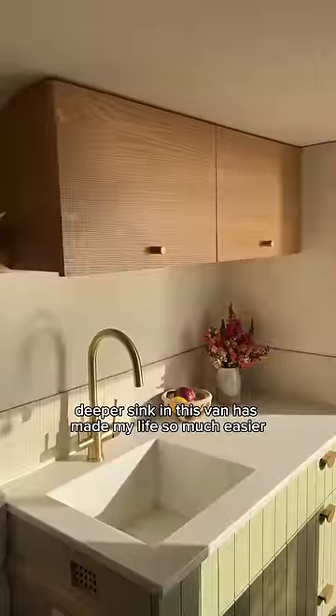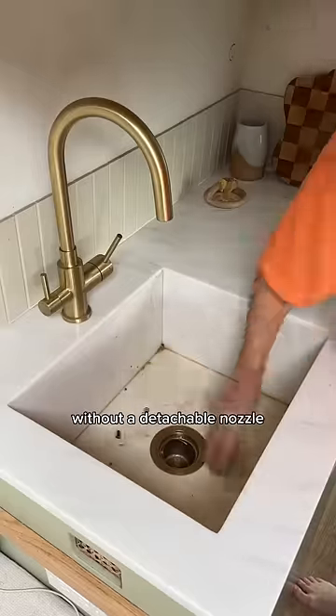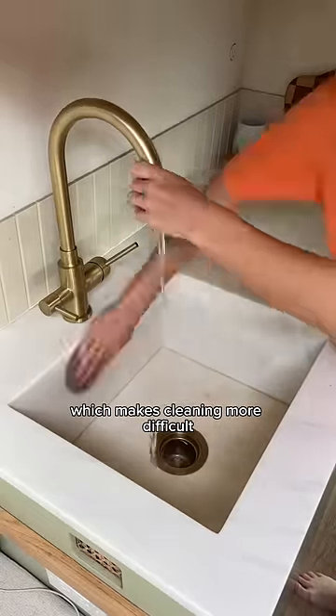Having a larger, deeper sink in this van has made my life so much easier, but we made the mistake of installing a faucet without a detachable nozzle, which makes cleaning more difficult.